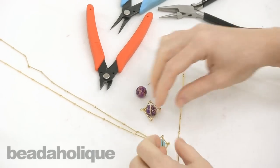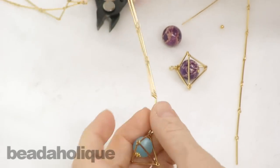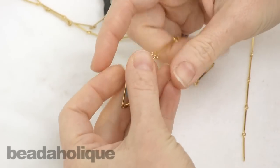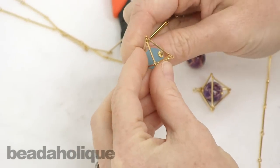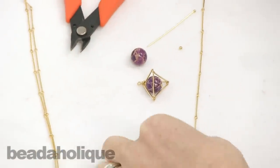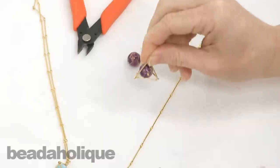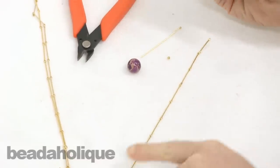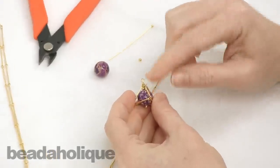Hi, this is Julie with Beadaholique.com and I want to show you how to make this geometric pyramid using bar chain. This is a design by one of our designers Carlin, and the moment I saw it I knew I had to do a video. I had cut myself a foot of bar chain to start — I already made one pyramid out of it, so I'm going to make a second one out of a single foot. This is 19 millimeters.